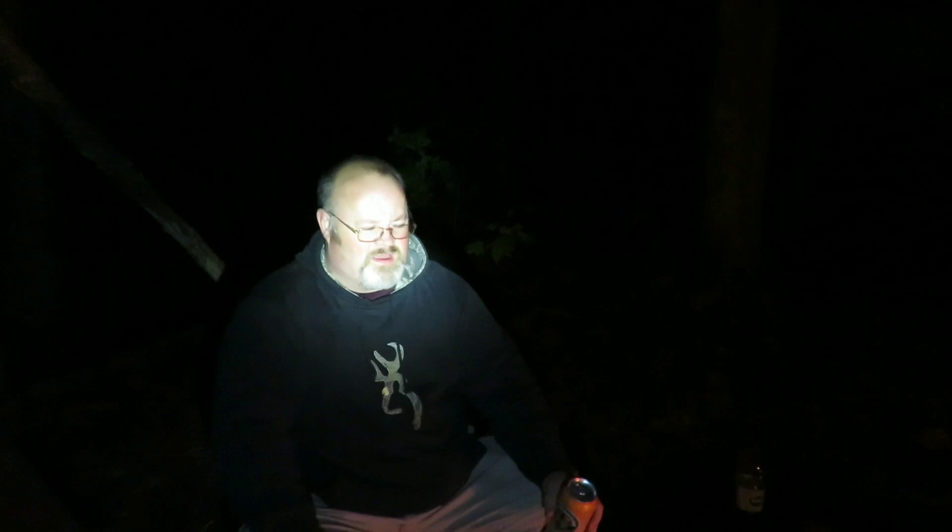It's getting way too dark now — I can barely even film, or I have to look right at this killer light which is burning my eyeballs out. So I think what I'm going to do is say good night for now — I'm going to drink this last beer, throw a couple more logs in the fire, and just relax out here. Then I'll probably say good night from inside the hammock real quick, but that'll be pretty much it for now.